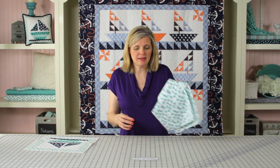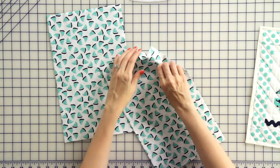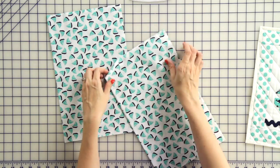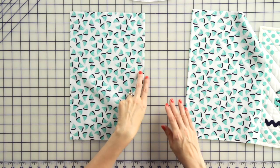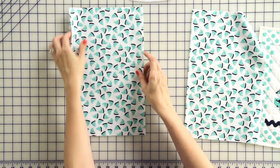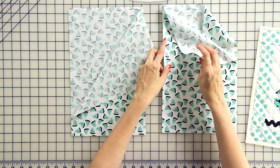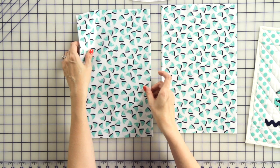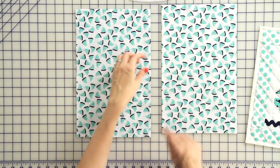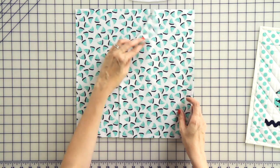Now we're going to make our envelope back. Take both of your backing pieces, put them wrong sides together, and press. Then on your mat, we're going to overlap the backings — put the fold of both in the center, and overlap them approximately 3 and a half inches. You can just use your mat; it doesn't have to be perfect.